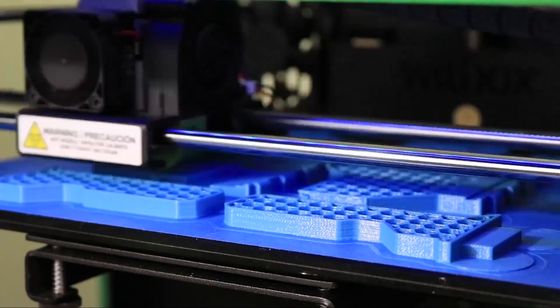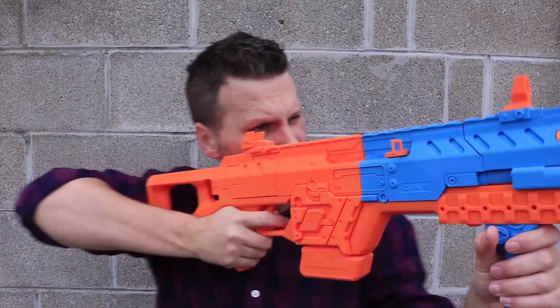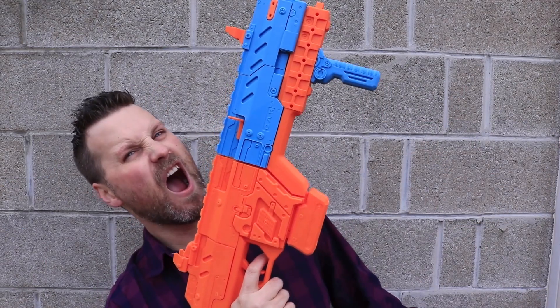Hey everybody, Uncle Jesse here. In my previous video I showed you how I printed a Titanfall 2 CAR SMG that was provided by 3D Workbench. In today's video I'm going to take that same print and smooth it out in preparation for painting. Typically that's going to take a very long time, including a lot of things like Bondo or spot putty and lots of sanding, but with the tool I'm using today from Smooth-On called XTC-3D, this should make the process much, much easier.